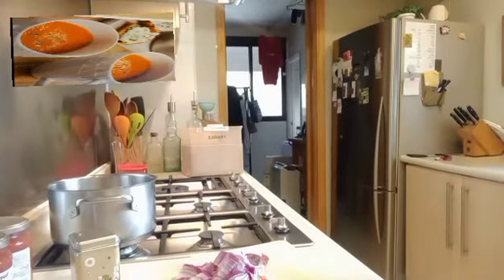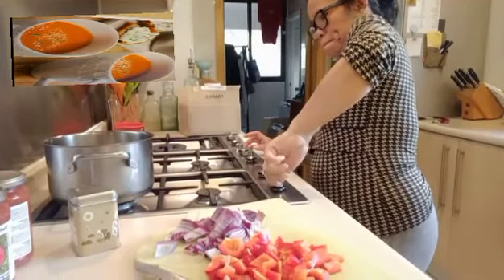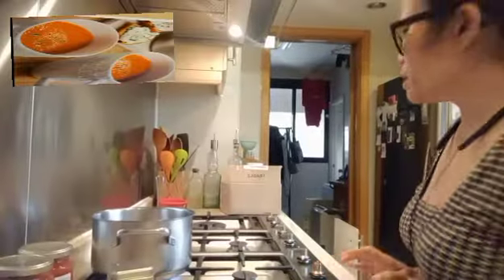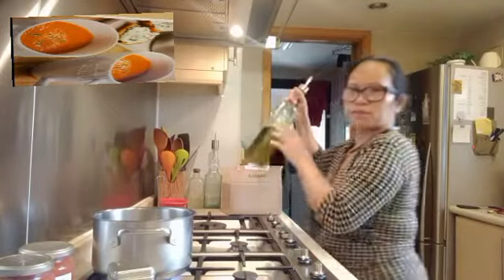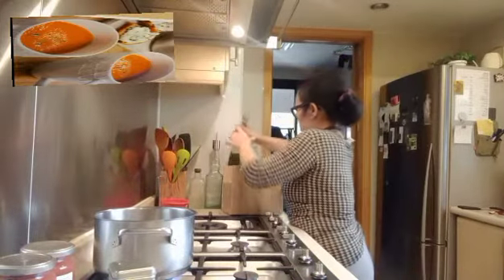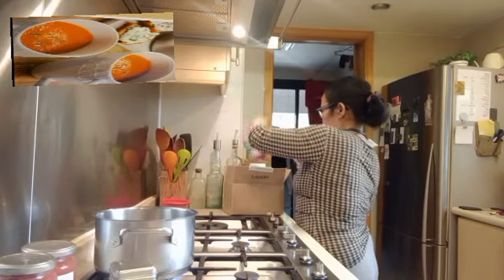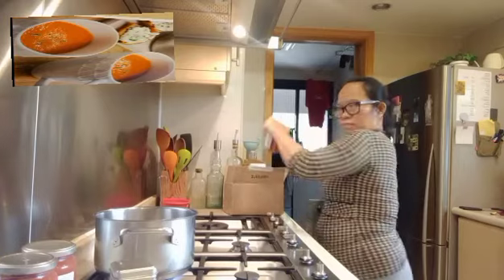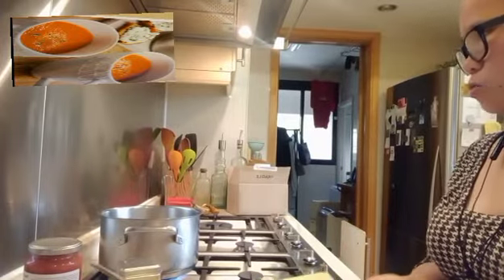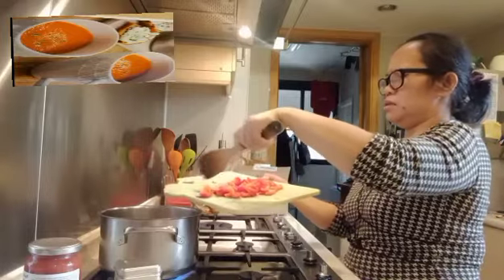Alright, let's start cooking — turn on the heat. Now let's put a little bit of olive oil into our saucepan. Let's make it warm. Okay, I guess it's hot enough now — let's put in our red pepper and onion.